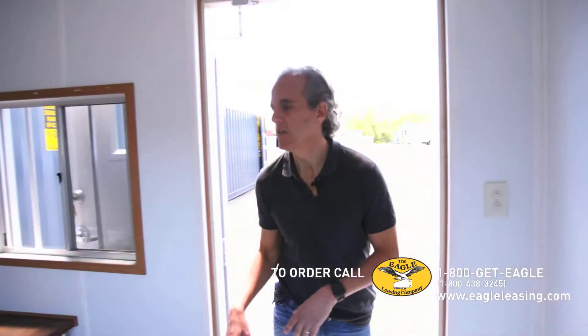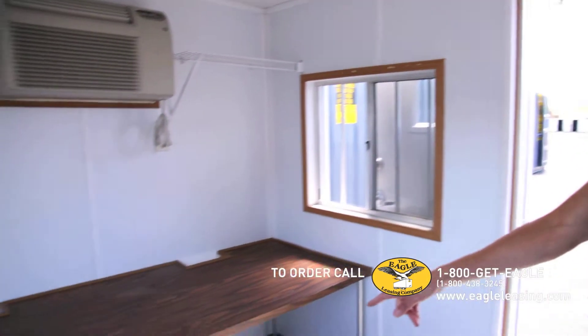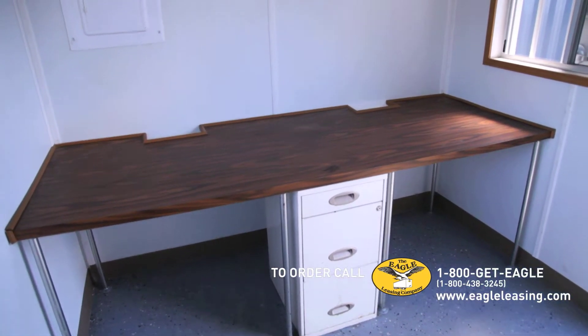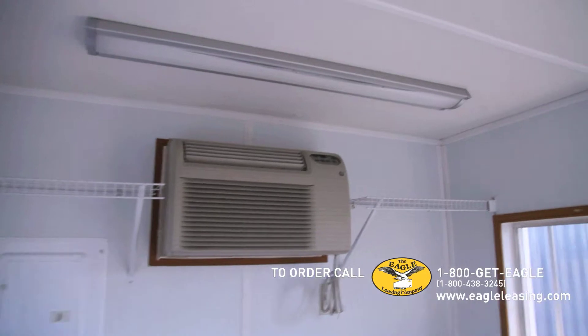When you go inside the office container, there's a desk here with a small filing cabinet underneath it, which can actually fit two people with this desk. There's a heat and AC unit, two shelves, and two lights.